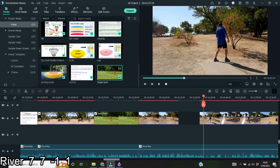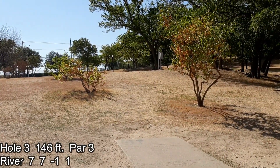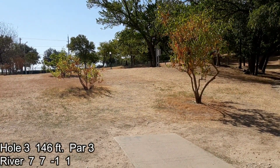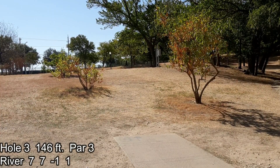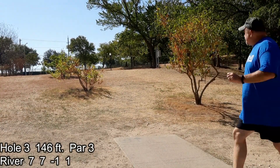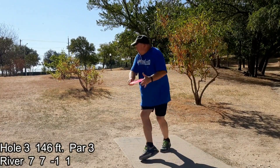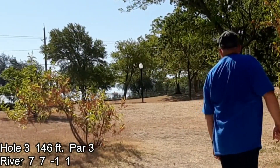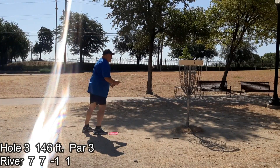Hole three. I'm using a River — kind of a straight disc with a little bit of fade to the left. It should flip up on a hyzer. If I throw it hard enough — it's a seven-speed — that turn of whatever it was, negative one, should flip it up to flat, fly straight, and then just a slight fade at the end. I'm aiming just a little to the right of the basket, hoping it gently fades in — which I think it did right there. That's not a tap-in, but that's just an easy putt.